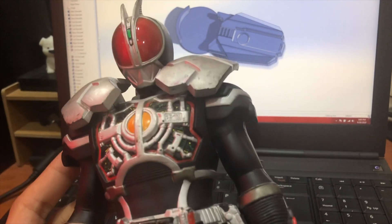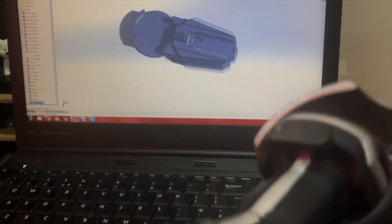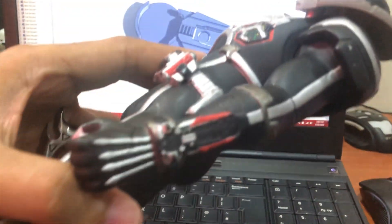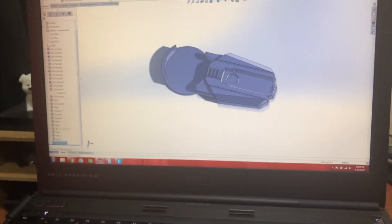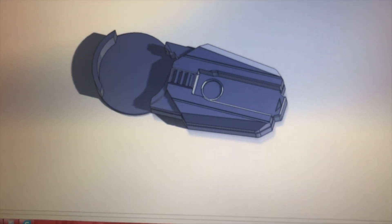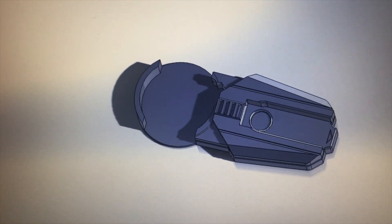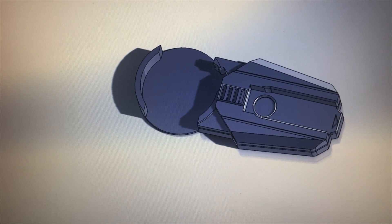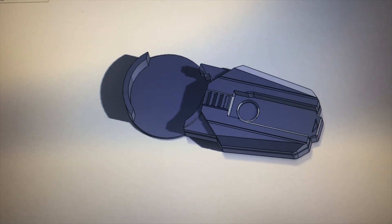This is a Kamen Rider Ex-Aid video where I'm going to replicate the axle watch. I'll use reference pictures from Google Images, and I've already designed the axle watch using SolidWorks — though it's not entirely 100% accurate, I made some modifications.